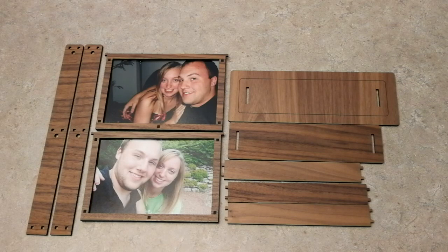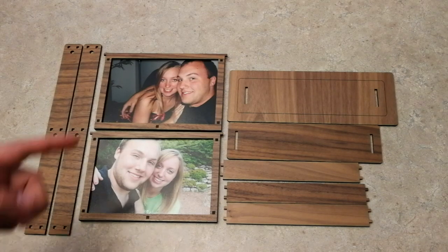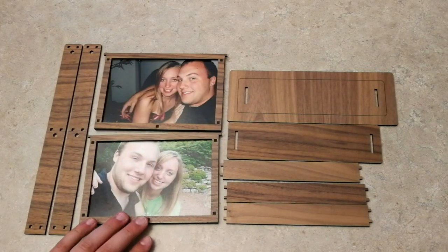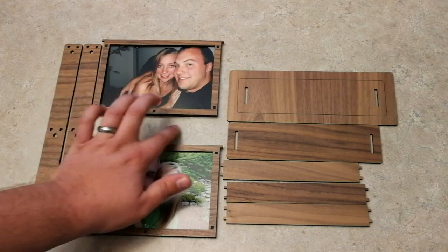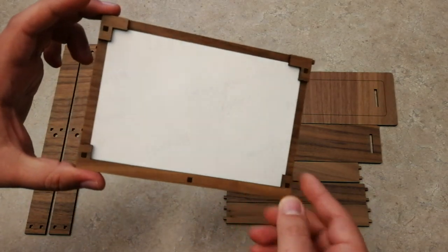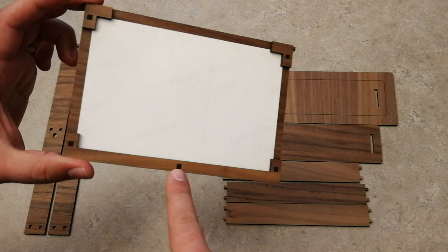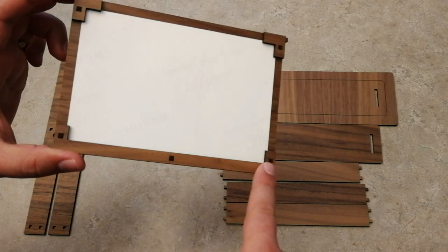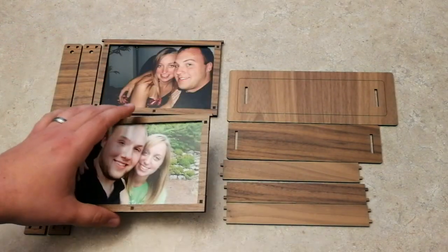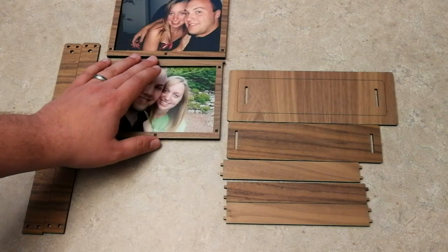We're going to keep this video a little bit shorter as we build the hanging photo holder. As you can see, I've already put together the actual photo frames. It's going to print off similar to this, but in between the two photo frames will be all of the back parts. You're going to have the two L-shapes on both sides, then this really long U-shape, and then five little tabs that you just hammer into place. Make sure those don't fall out — just hammer them all together with your picture in there, and that's how it holds.